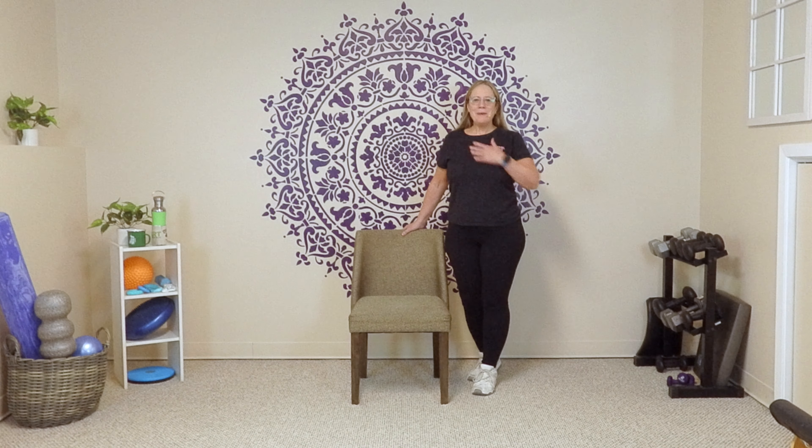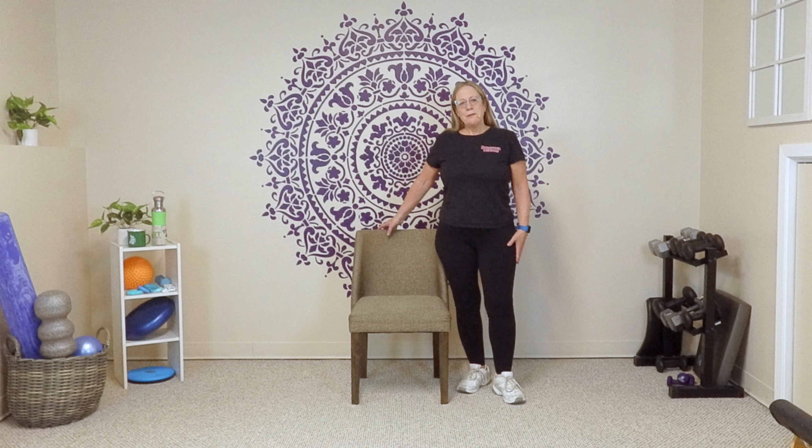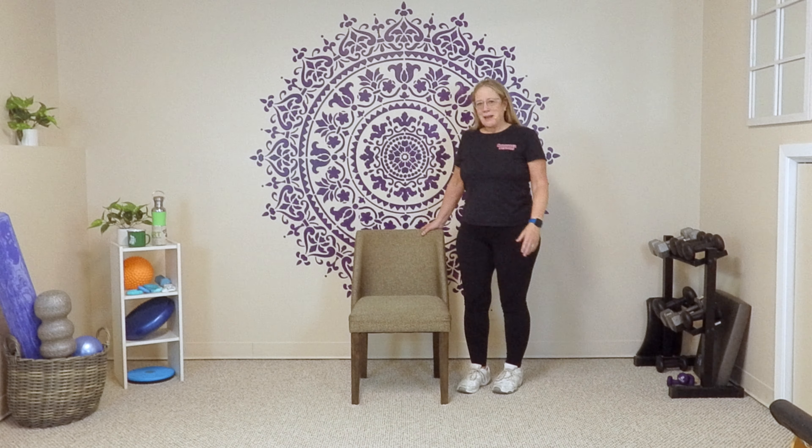Hi Stronger Seniors, Anne Pringle-Burnell here, and I'm going to be doing a 10-minute workout with you today. This is a great one to practice balance, and we should be practicing that at least a couple times a week. If you like the video, please hit the like button and share it with friends and family. You can also subscribe to our YouTube channel. We have a member community with full-length videos for $2.99 a month.